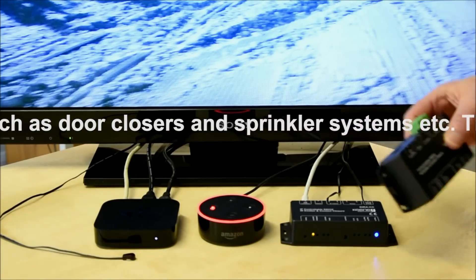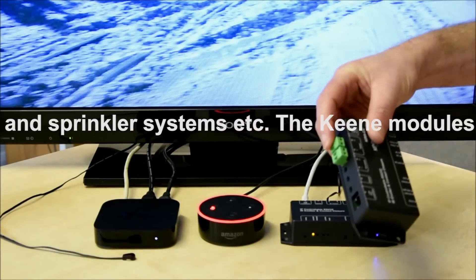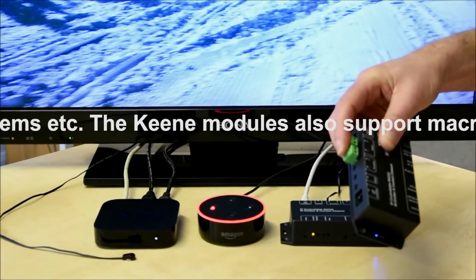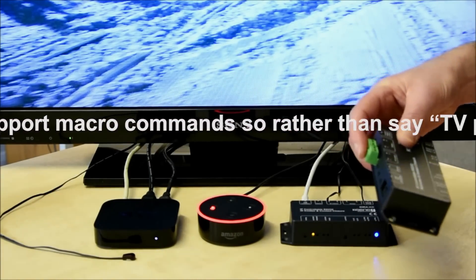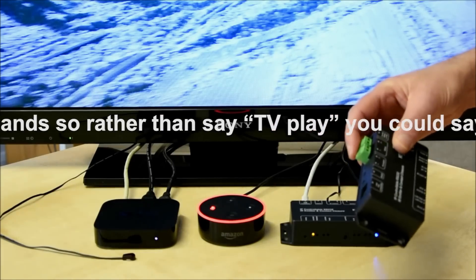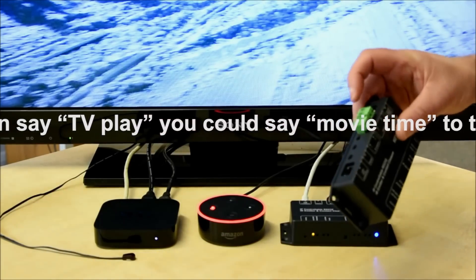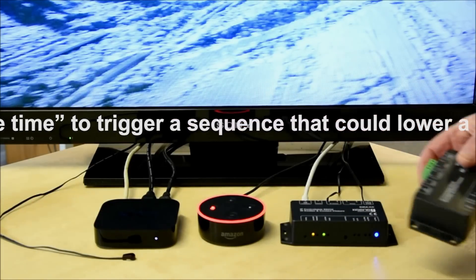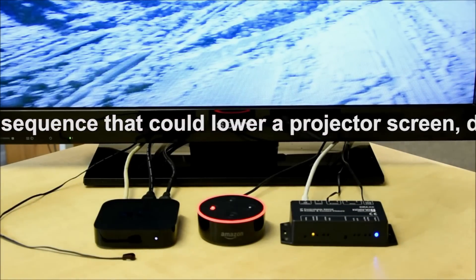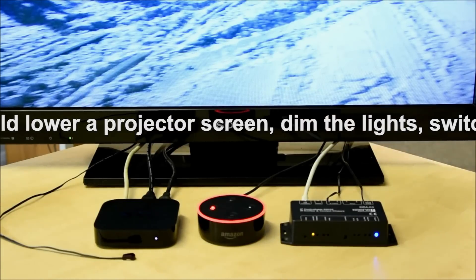This particular module, the Kira CC, also has a couple of independent relay contacts on it, and again they can be triggered by voice command. You could use those for door closures, lowering blinds, or whatever it might be. There's also an RS-232 port on this particular module, so you've got a lot of control options there.